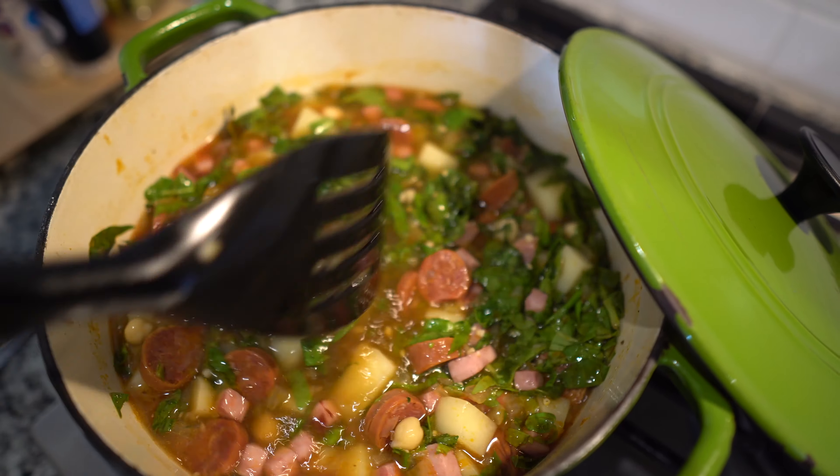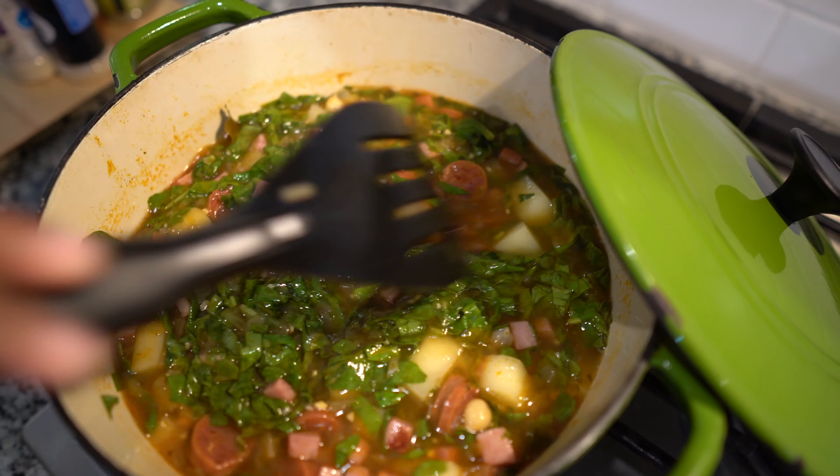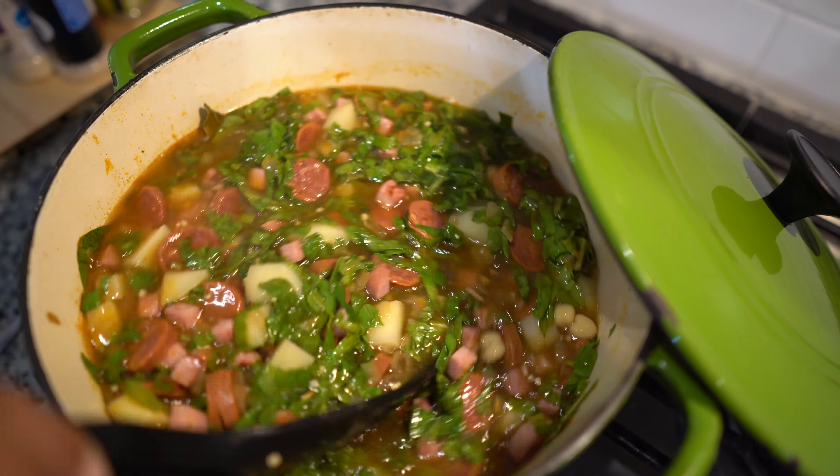Caldo Gallego — it's a Spanish soup, a Spanish white bean soup. And I'll let y'all know what it tastes like.